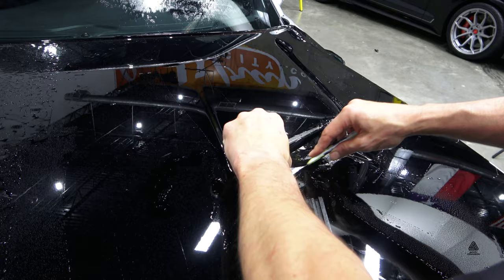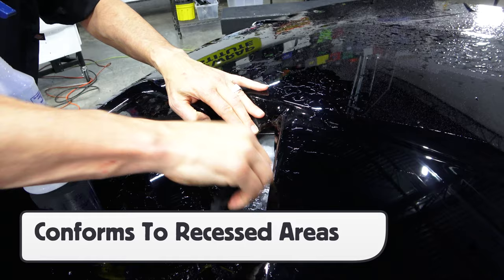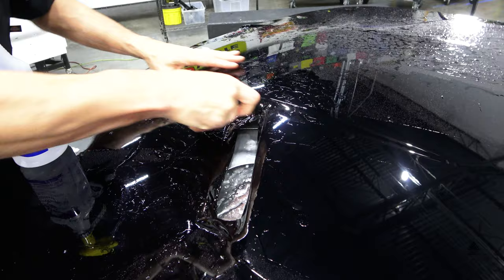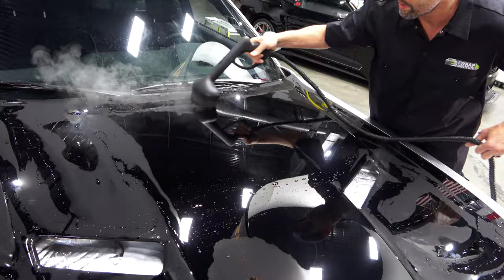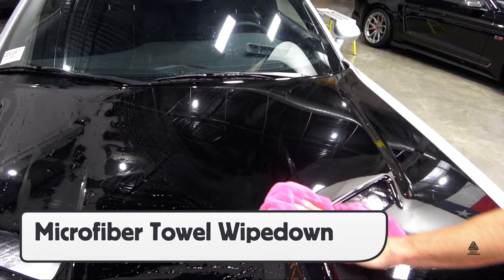For deep recessed areas, like on this Challenger hood, expose the adhesive, flush it out with a tack solution, then form the NEO film in — it is very conformable. With the section finished, go over the entire surface with steam in order to activate the adhesive, self-heal any scratches on the surface, and clean off any glider gel solution. Then wipe down the surface with a soft absorbent microfiber towel.